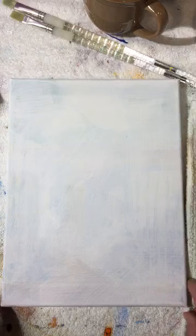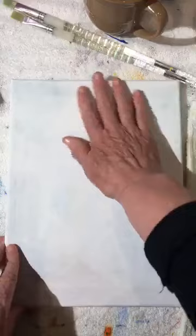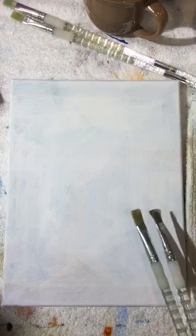Every single time we start a new canvas, we put a coat of gesso on it to make it nice and soft. If you don't put gesso on, that's fine, but if the paint seems to bubble up on the canvas it probably just needs a coat of gesso.